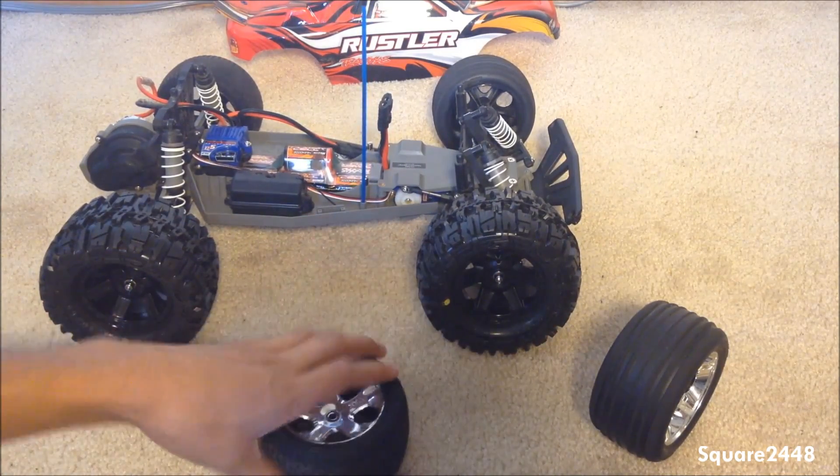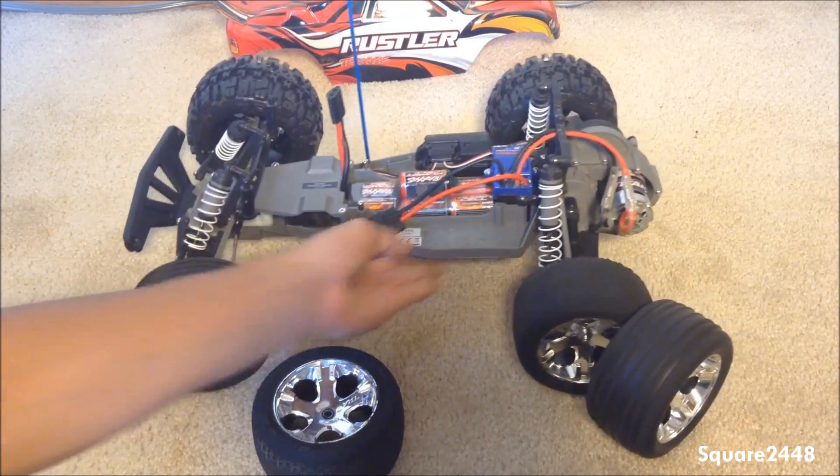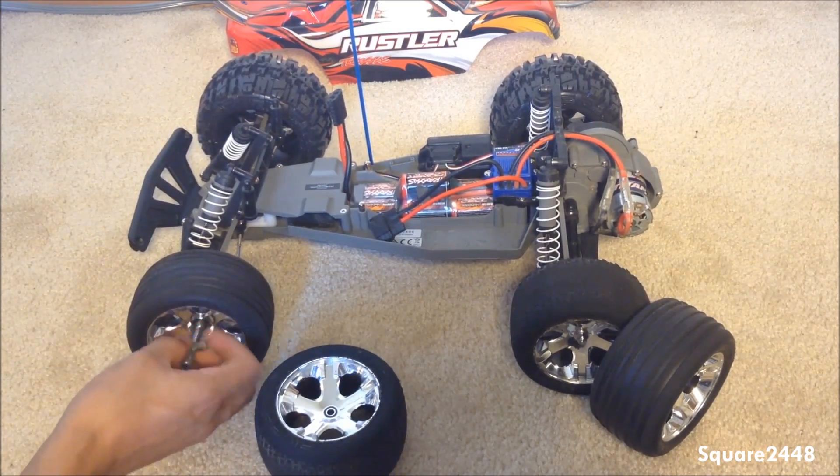Perfect. Now let's rotate the car. I do have the frame in the background that I'll put on at the end. Let's take this front one off and we'll end with the back one.